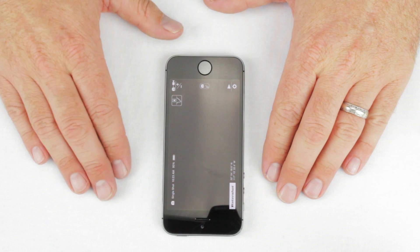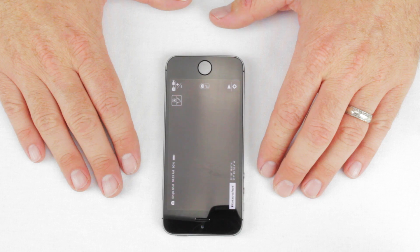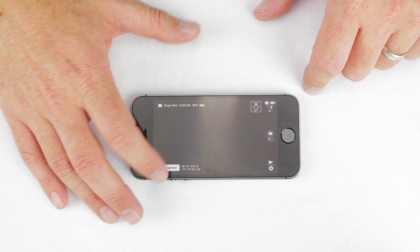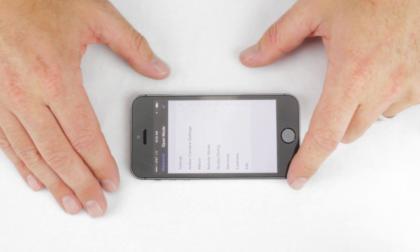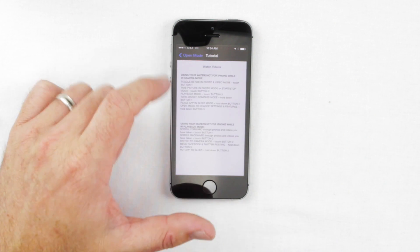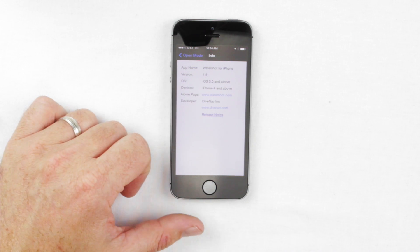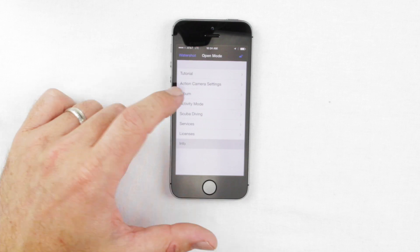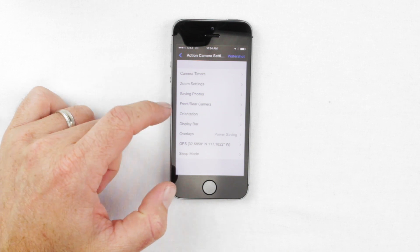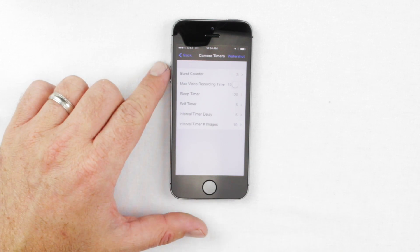Before you put the phone in the housing, there are additional settings you can set up by tapping the WaterShot logo. Open the app, select the WaterShot logo, and it will bring up a menu. This menu has a lot of different options including a tutorial, app version information, and which versions of iOS it works with. Under action camera settings, you'll find camera timers, zoom settings, photo saving, front and rear camera, and display bar options — a variety of options to customize the app to your needs.